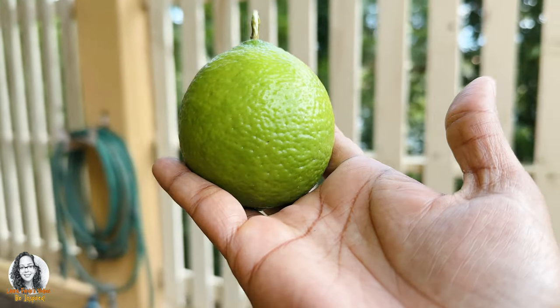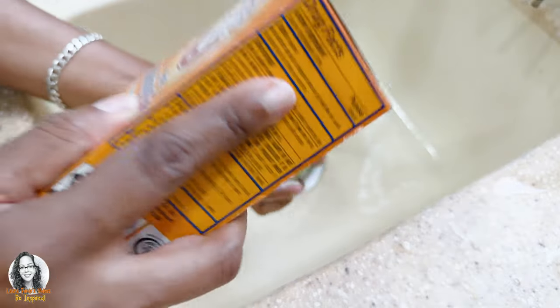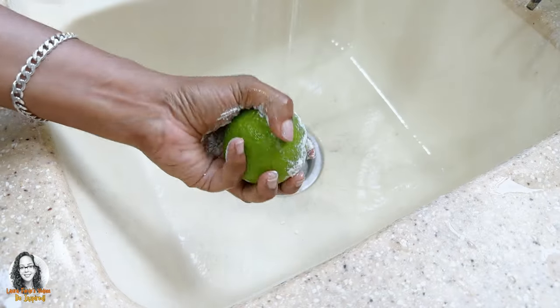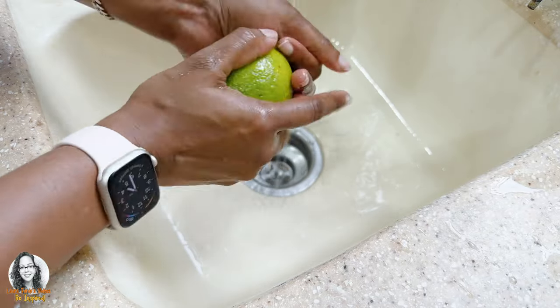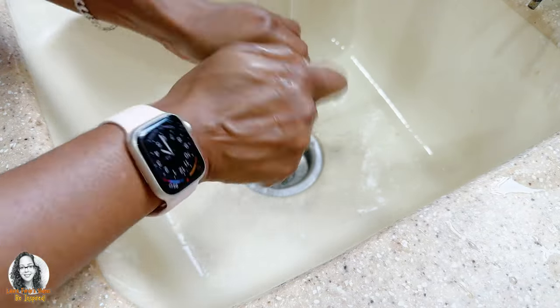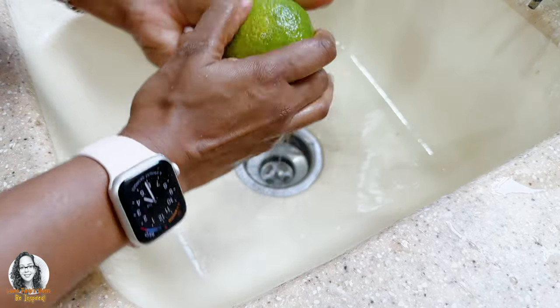Here we have our lemon. I'll be using baking soda in order to clean the outside of my lemon. Now this is an organic lemon, but still it's outside, so I like to use baking soda in order to clean it because remember this will be going in our water.